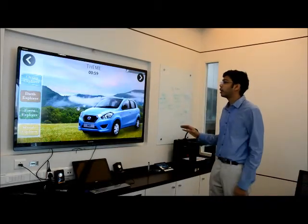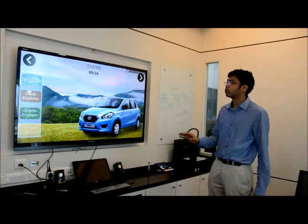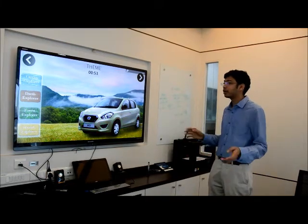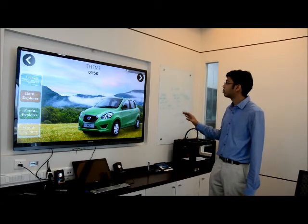So here we have multiple options — this is the adventurer theme that I've picked. So Ocean Explorer, Dark Explorer, Forest Explorer, Woods Explorer. That gives me all the color options that are available. Let's just go with Forest Explorer.